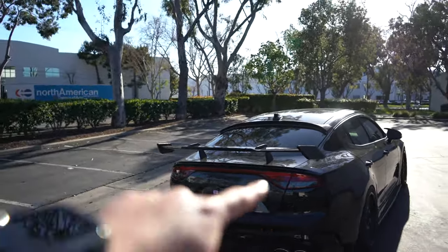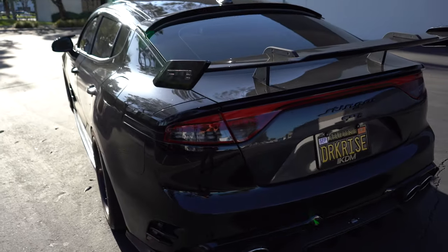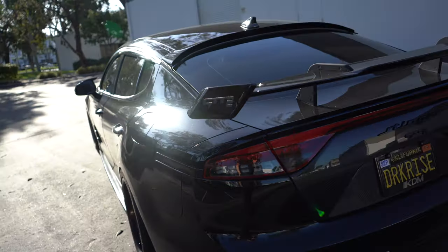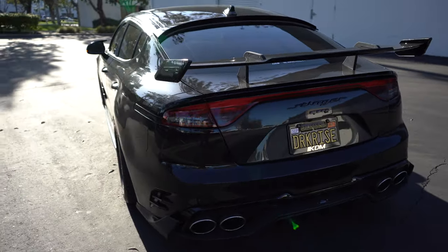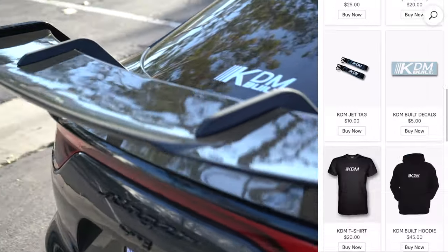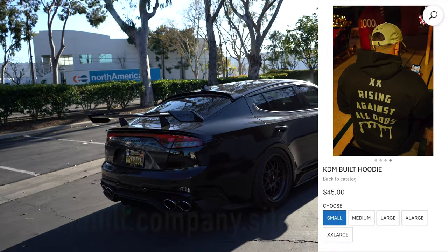Exhaust is a Joune BL exhaust — I did a video on that if you want to check it out. I forgot about the taillights. This is actually a 2020 but I put the facelifted taillights so it looks more like the newer cars. These are the KDM versions, so they're actually sequential. Look at that — rather than just being a bulb and flashing, it's sequential, which I love.